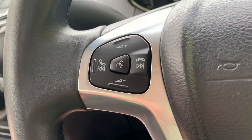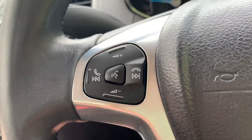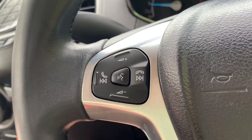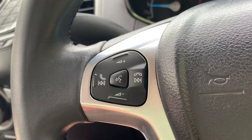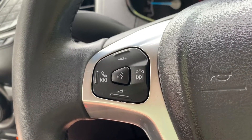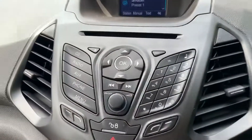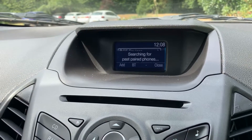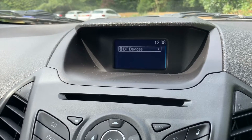On the steering wheel we've got stereo controls and in the middle voice activation for the phone. You can hit that button, ask it to dial anyone in your contacts list and it'll do that for you without you having to take your phone from your bag or pocket. That is of course once you've paired it, and that is done using the stereo in the centre — hit the phone button and then follow the instructions on screen from there.